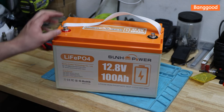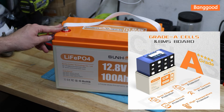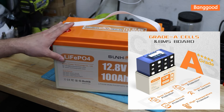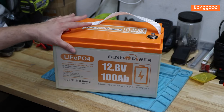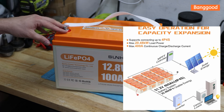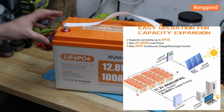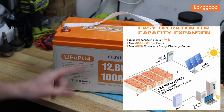Online they say it has Grade A cells and a BMS board with overcharge protection, short circuit protection, over-discharge protection, over-current protection, and high-temperature protection - though no mention of low-temp protection, so we'll check that. It supports 4S 4P configuration: you can go to 48V or 51.2V with four of them in series, or 400 amp hours in parallel, or a combined 4P 4S configuration.